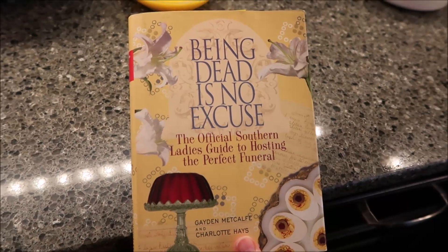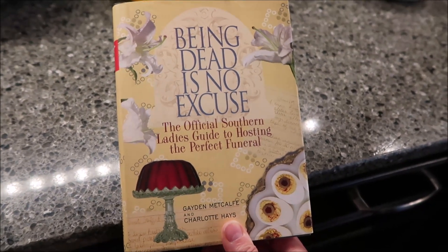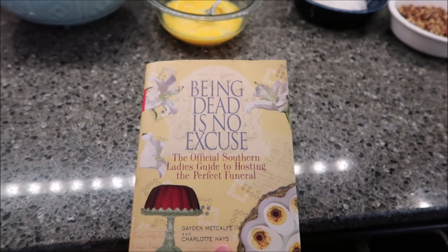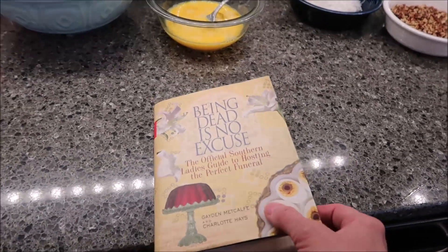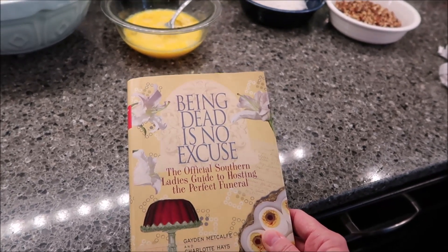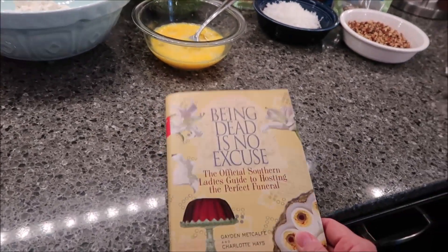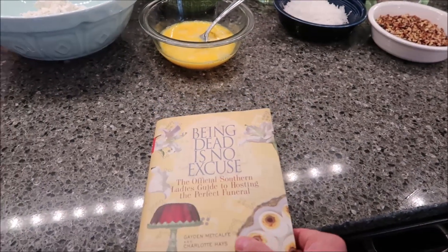Today I'm going to be making a cake called Sad Cake. This recipe comes from 'Being Dead Is No Excuse: The Official Southern Ladies' Guide to Hosting the Perfect Funeral.' I put a poll up for my Patreon members and YouTube membership members asking which recipe they'd like to see — a vodka cake or a sad cake. It was a tie in both communities, so I decided to make both. We've already made the vodka cake, and now we're going to make the sad cake.